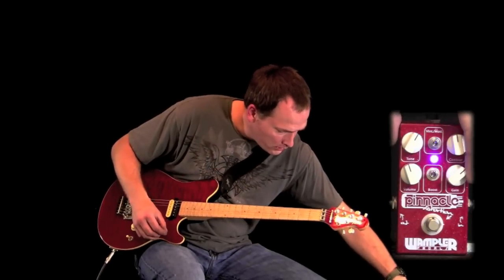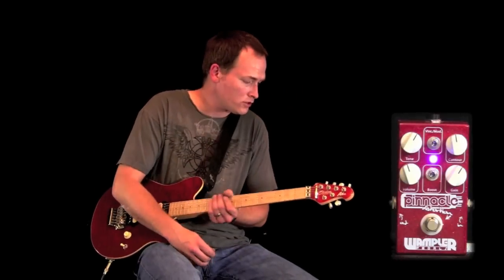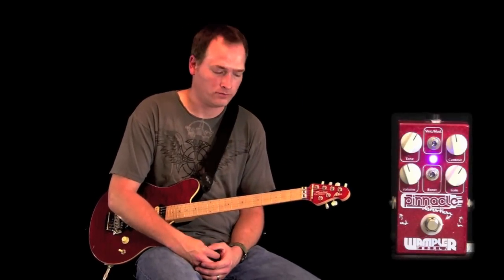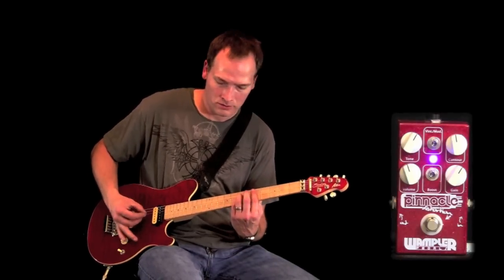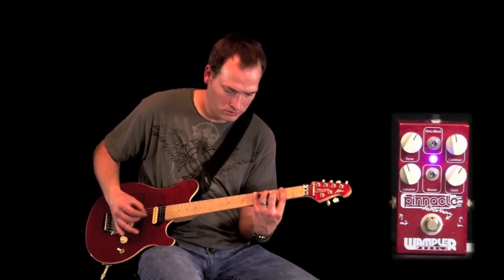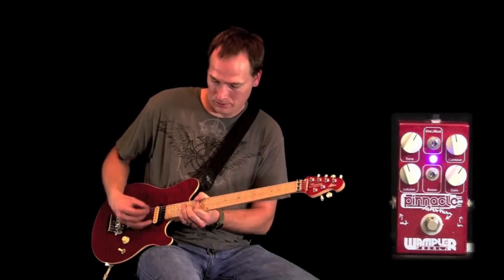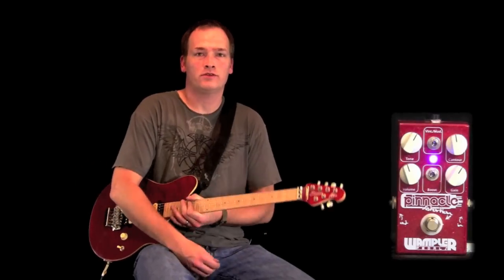So again, one of my favorite pedals from Wampler — the Pinnacle Standard in this case, without the foot-switchable boost, but giving you all the great, fabulous Van Halen tones that you've always wanted. Definitely something you might want to check out.